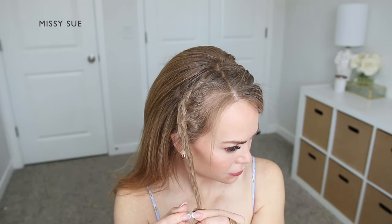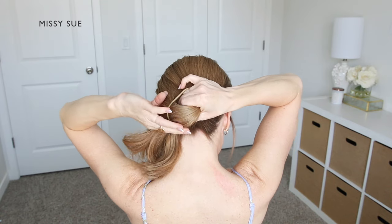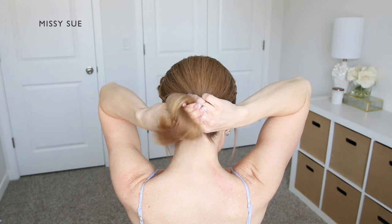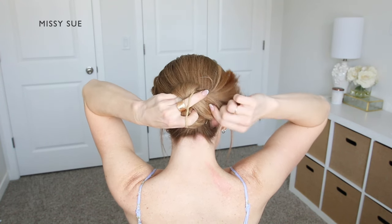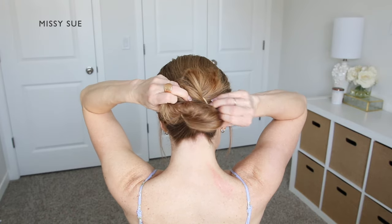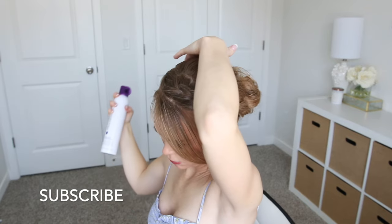Once both braids are done, I'm going to tie the rest of my hair into a low bun. So I'm going to combine all of my hair together, including the two braids, and slide a hairband down the ponytail until it's about three quarters of the way down. Then I'm going to twist all of the hair and the hairband once around my left hand, grip the base of the bun with my left hand, and wrap the hairband once more over all of the hair to form a knot style bun. Now I'm going to loop and tuck any shorter pieces that are sticking out and use some bobby pins to help pin down any loose flyaway pieces. Then I'm going to use a firm hold hairspray to make the style a little more sleek and polished.